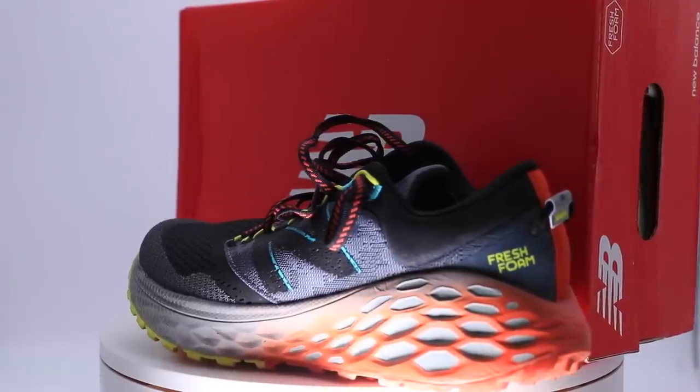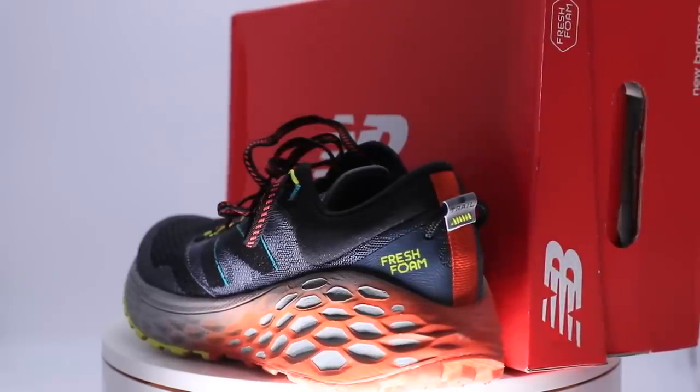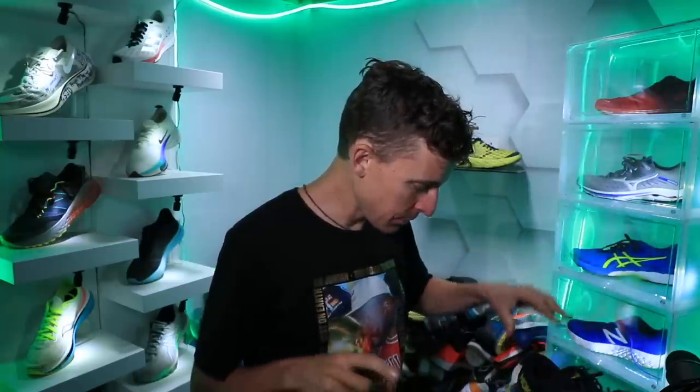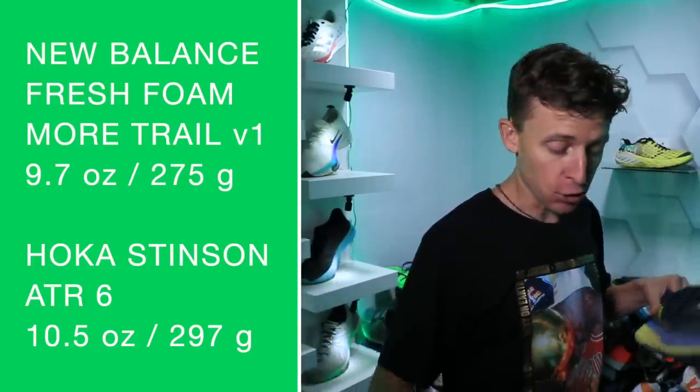My positive is the stack height — a higher stack height while keeping the weight of the shoe under 10 ounces in my size. Let's do the comparison. I can't resist: the other shoe comes in at 10.5 ounces, so about a little over a half ounce heavier.